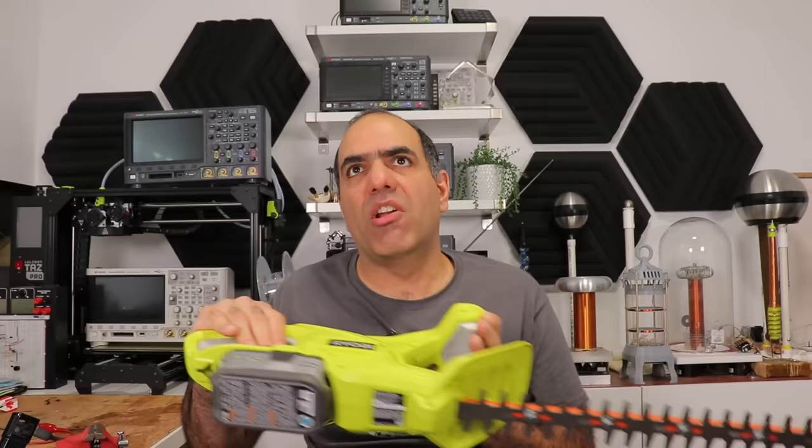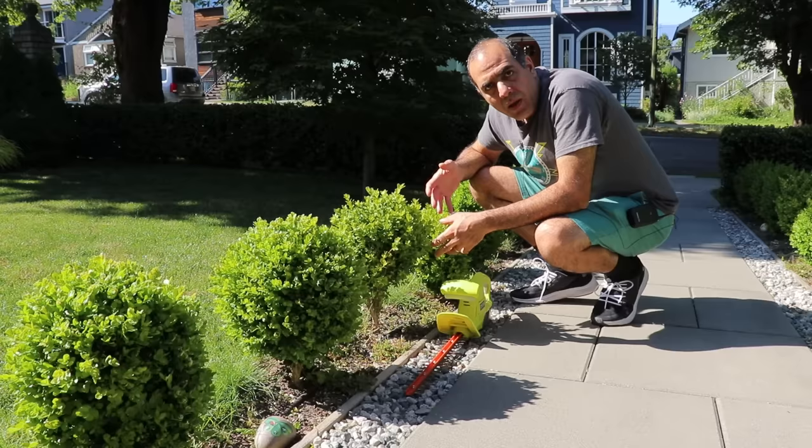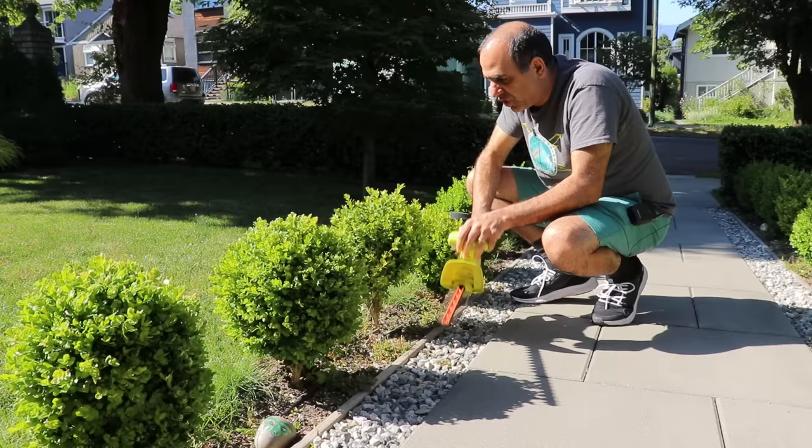I'm sick and tired of using regular hedge trimmers like this one. Not that there's anything wrong with it, but these are good to trim squares or large curves. Let me show you my problem. We have these miniature boxwood plants that can be quite tough to trim with this.